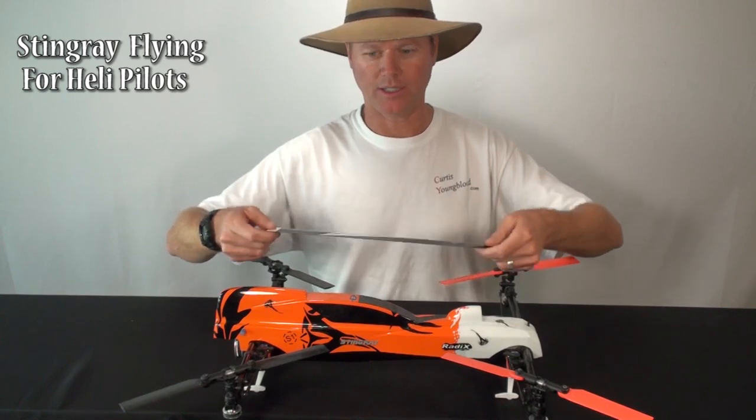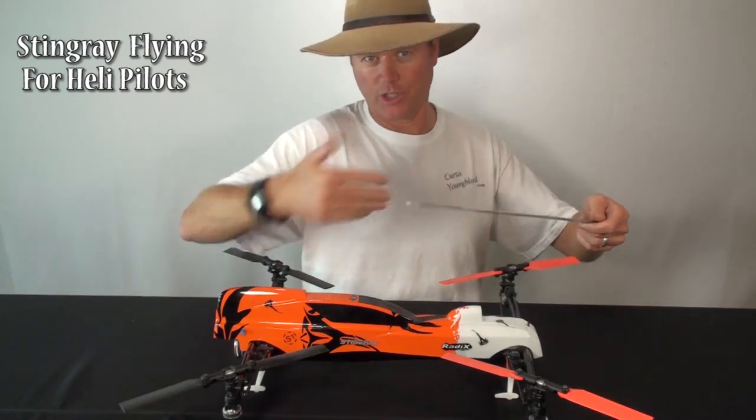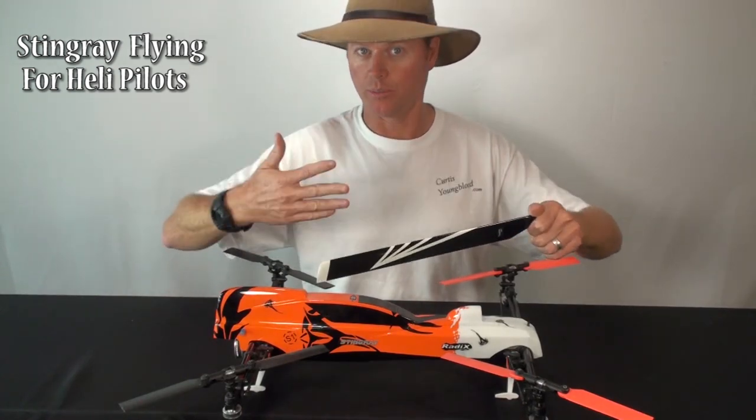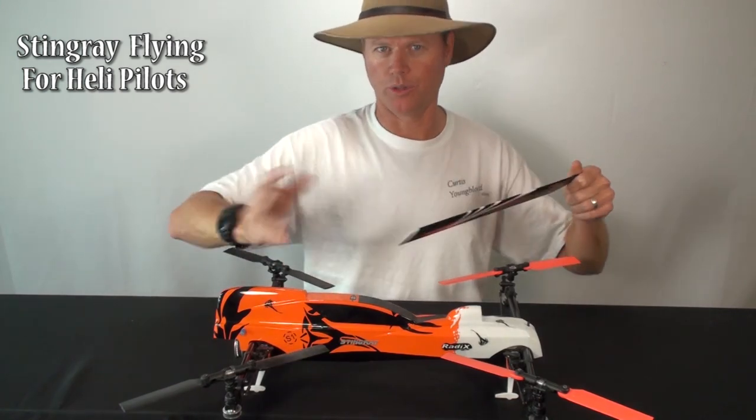One place this helps you with a helicopter is when you're doing rainbows and tick-tocks, where you can pop and change position and direction. You can spool up a lot of blade energy with RPM and pop, using that energy to pop through things.